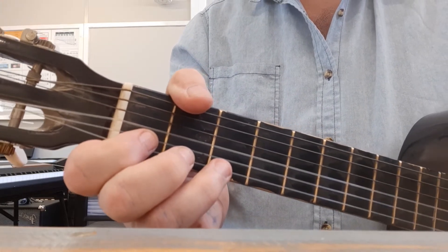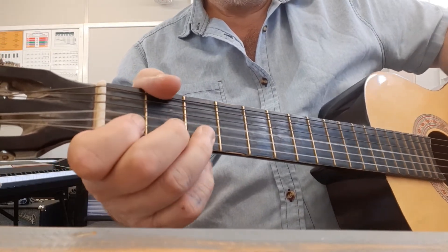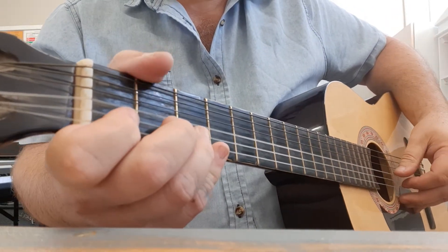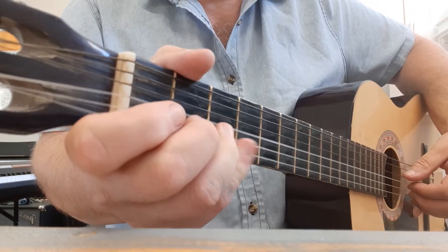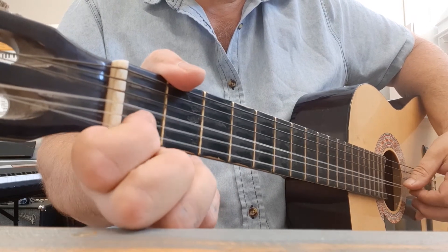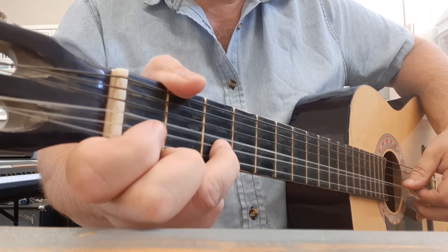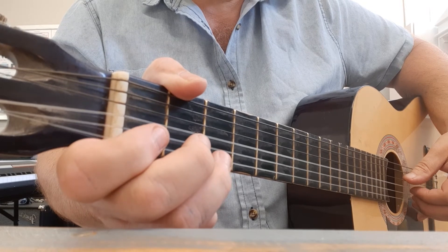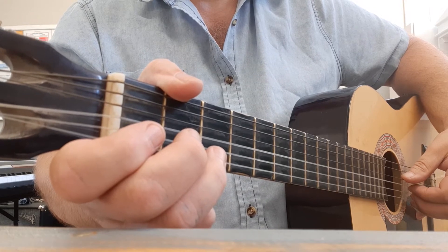Now I'm going to play the first complete top line of Happy Birthday. I'm going to zoom a bit out so we get a better angle, and now we can see both hands. I'm going to count in and if you want to play along that'll be cool. One, two, three, four. I'll do it one more time a little bit slower because I'm not sure where your speed is at right now. One, two, three, four.